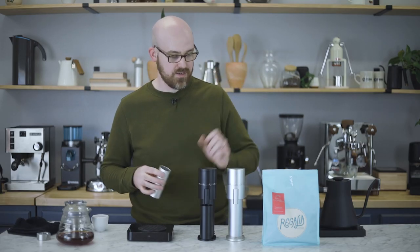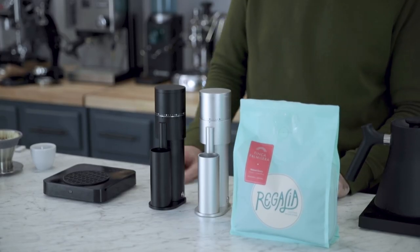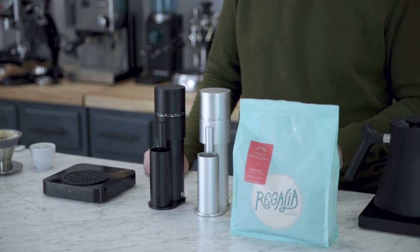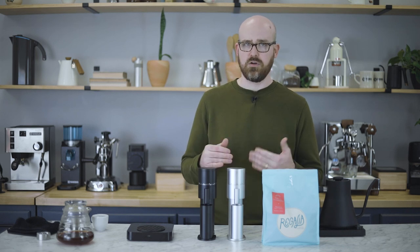I've measured out 17 grams and we're going to brew an espresso shot. I've adjusted the Lagom Mini about eight steps finer, which is a little finer than I anticipated. Grinding finer takes longer, and especially with this grinder running just above 200 RPMs, it'll take close to a full minute to get through the coffee. It might sound like the motor is struggling, but in my experience it has never bound up or stopped. Option-O has addressed that well by putting enough torque in this motor. This is a light-roasted Gesha, a little less dense, but I've never seen an issue with binding.